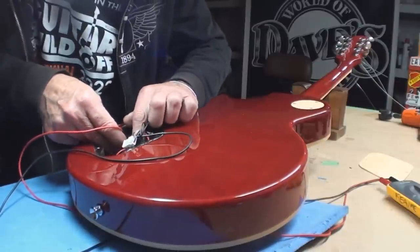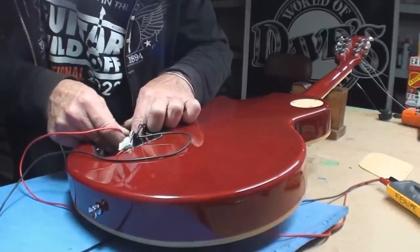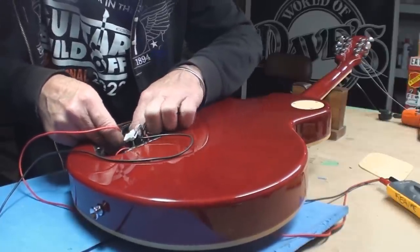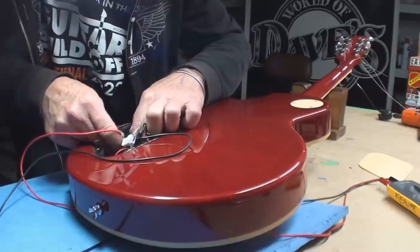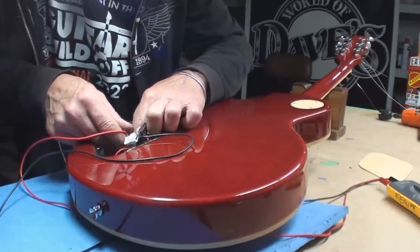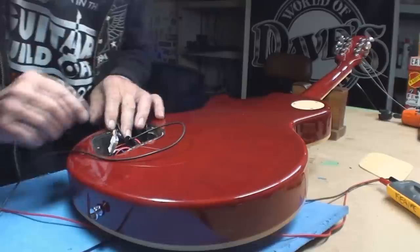3k ohms — which sucks. And this one is going to be where it should be, like up around 10k. Something's wrong with that front pickup.